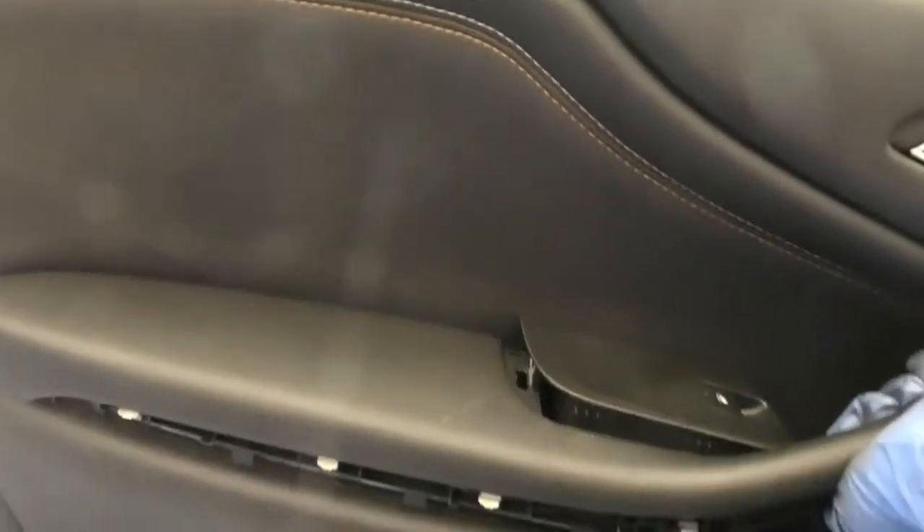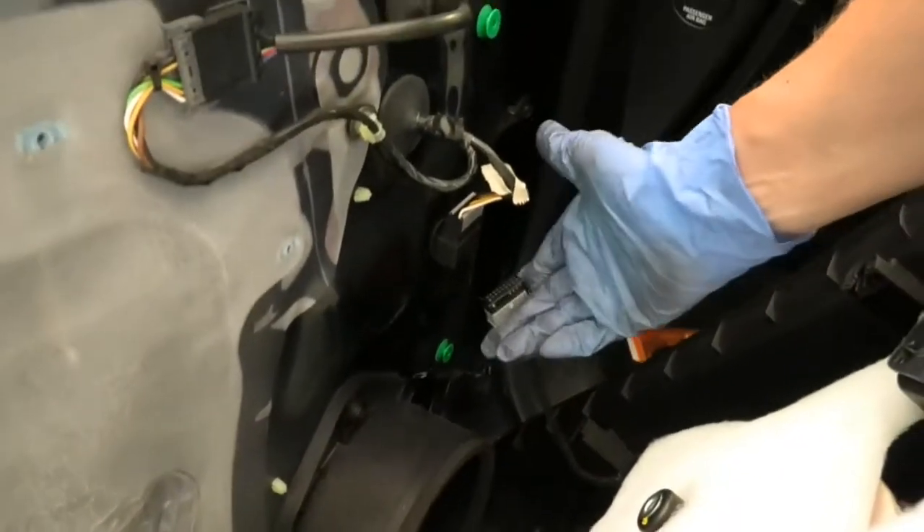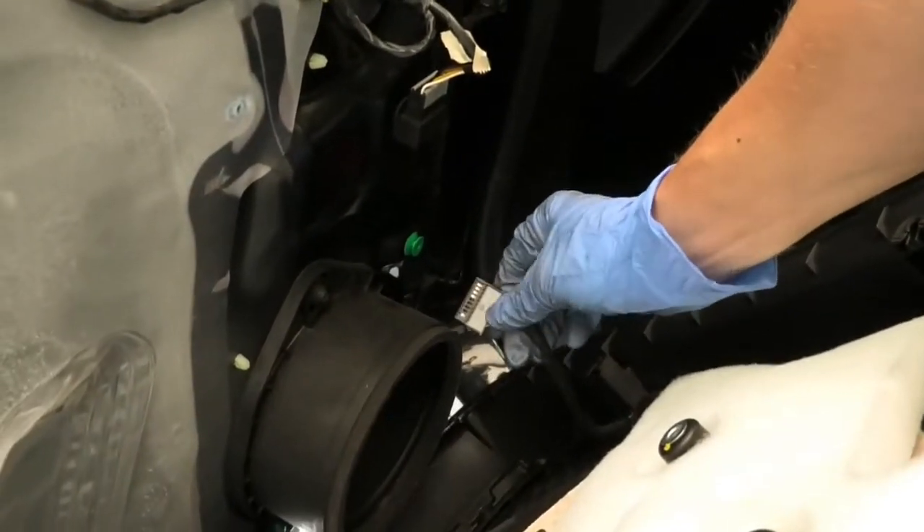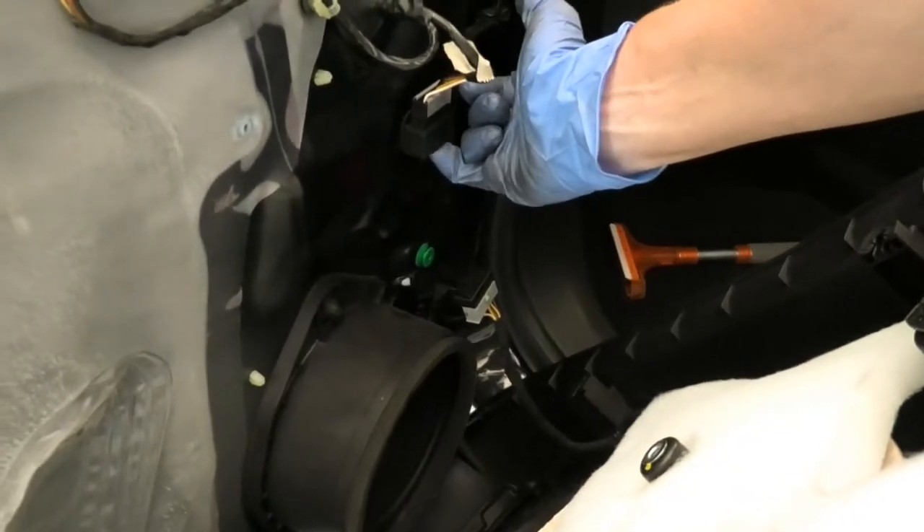Once you pull this out, that will be sitting there and you will pull it out this way. Then what you want to do is pull this side up that way and then this whole thing will come off. You will have the electric window switch plugged in there — it's just clipped on really and you just need to lift this little plastic clip there and that will release the connection.